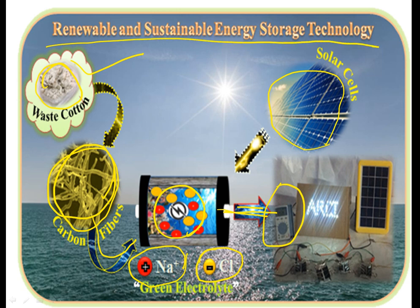Renewable means you can easily obtain and renew it. This device represents renewable, sustainable energy storage.